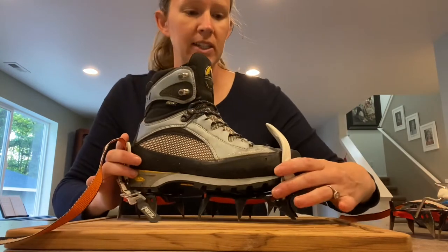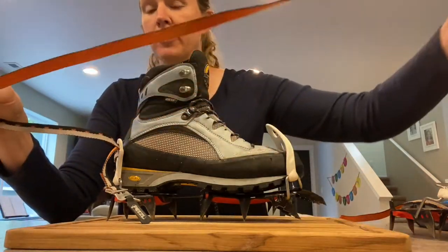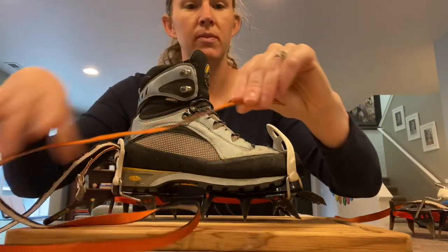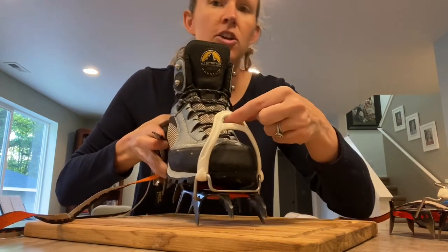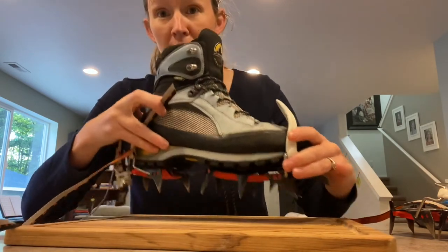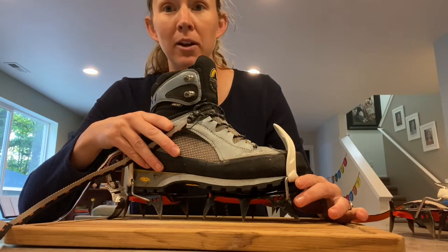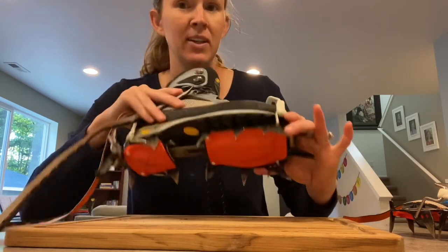Now we have our boot in the crampon and we want to take the strap and strap the crampon to our boot. First, make sure there are no twists in the strap, then go underneath the triangle ring. Note that my crampon is sitting on a butcher block to avoid damage. I would not recommend putting crampons on your hardwood floor or vinyl — put them on outside in the grass, and you can aerate your grass while you test them out.